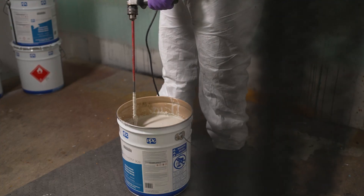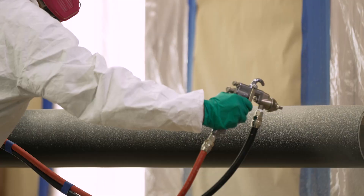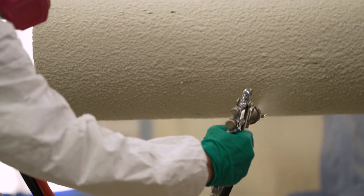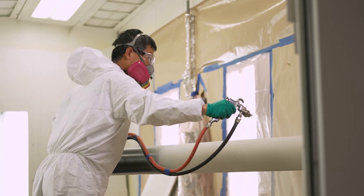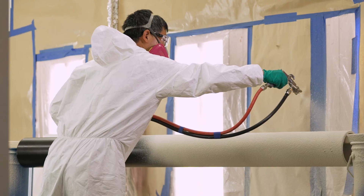Pitttherm 909 is our newest, most innovative coating that insulates assets whether it's cold or hot, from cryogenic all the way to 500 degrees Fahrenheit. BPG Pitttherm 909 is a silicone-based spray-on insulation coating.